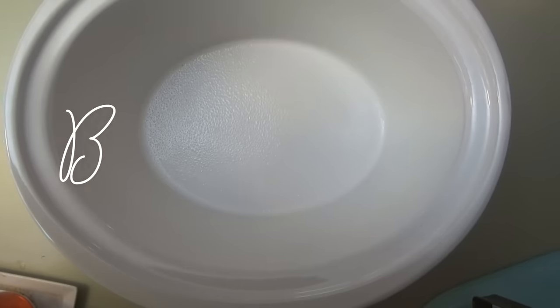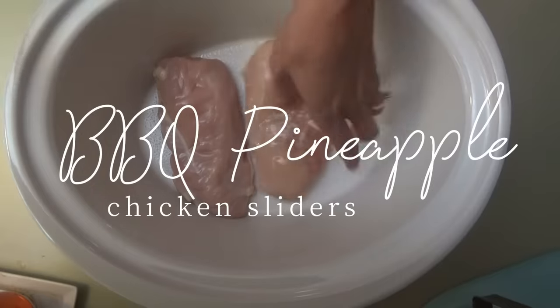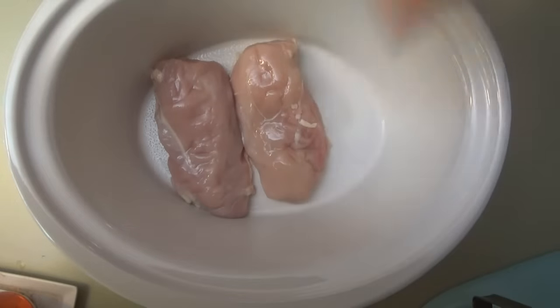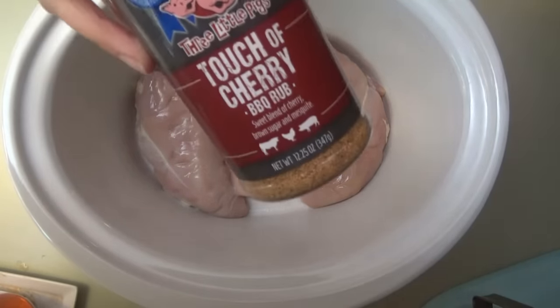Okay y'all, for the last recipe we're making barbecue pineapple chicken sliders. So we're starting with putting the chicken in the slow cooker — sprayed it with some cooking spray. This is Memorial Day weekend and Jacob and Tyler weren't going to be here again, so I'm not making as much chicken as I normally would. Now we're just going to put some seasoning on there — I'm going to use this cherry rub, but you can use whatever your favorite barbecue chicken rub is.